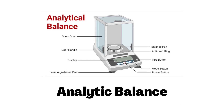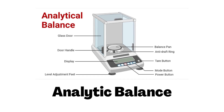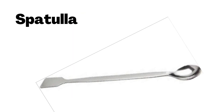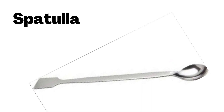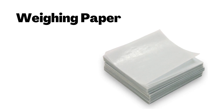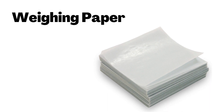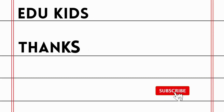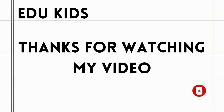Analytic Balance. Spatula. Weighing Paper.